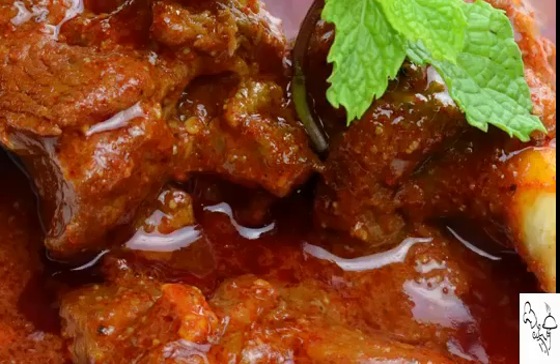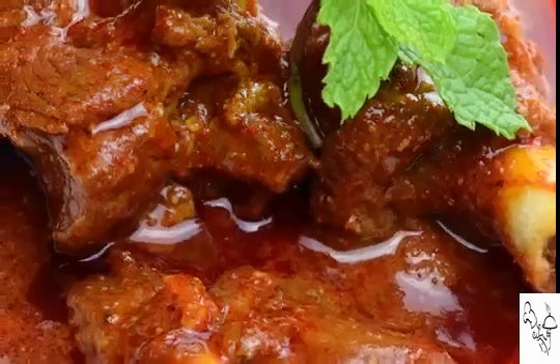Hello, namaste, salaam walekum, sat sri akal — welcome back to another session with your VahChef at vahrehvah.com. Today I'm going to show you another favorite of mine. I was very surprised while checking the list of dishes I've done — I had not yet made Mutton Rogan Josh. Dear friends, this is one of the tastiest and super awesome dishes from Kashmir.